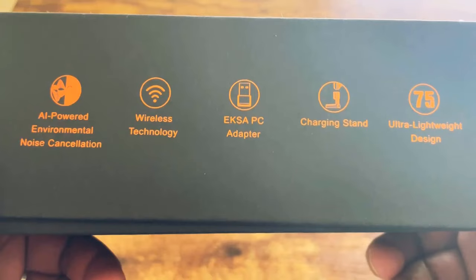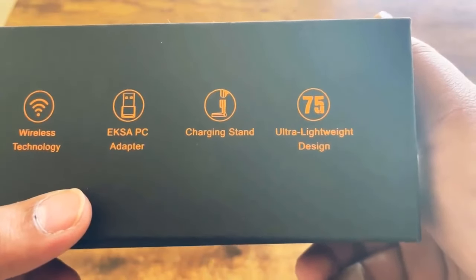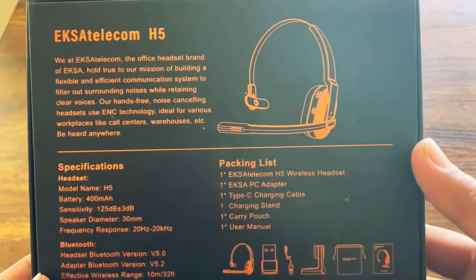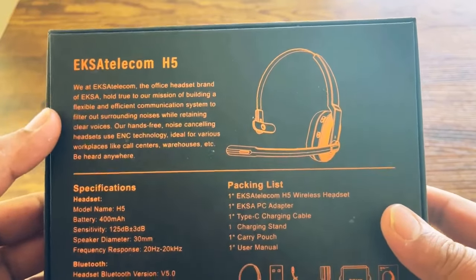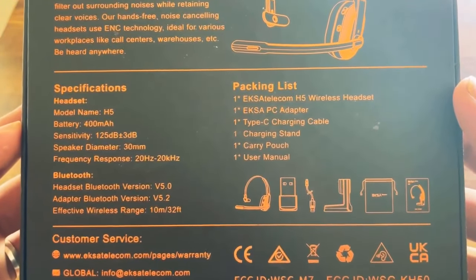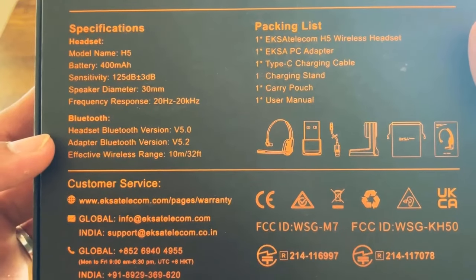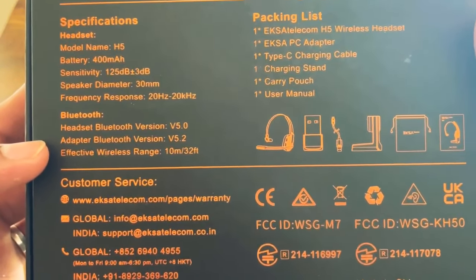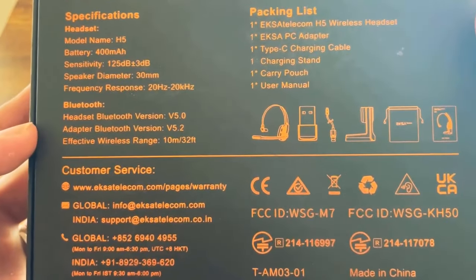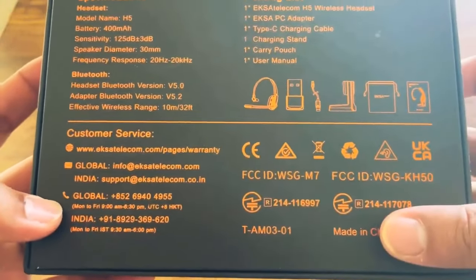In the box we have noise cancellation and wireless technology, PC adapter, charging stand, and ultra lightweight design. On the back there's manufacturer information and specifications for the Exa Telecom H5: the model number is H5, battery 400 milliamp-hour, Bluetooth headset version 5.0 and adapter Bluetooth version 5.2, which is really good. The wireless range is anywhere from 10 meters or 32 feet away from your connected device.